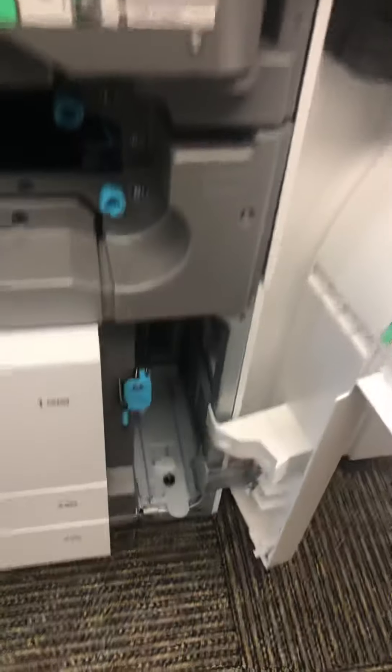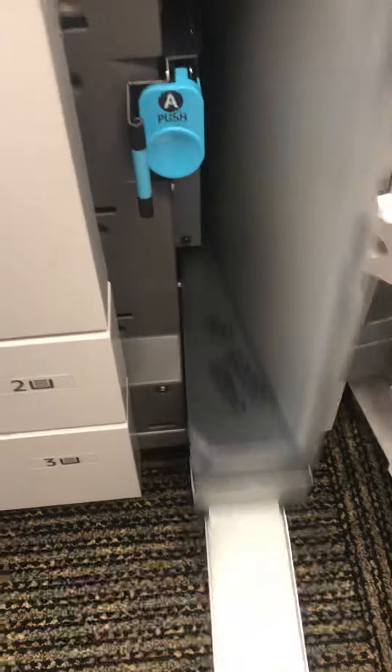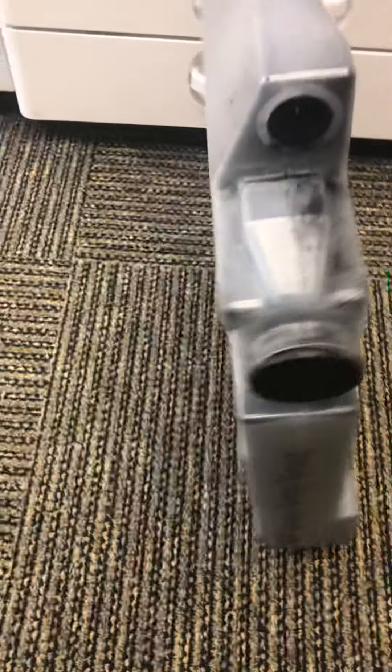Open the door, come down here — there's this black knob here. Pull that out, and that'll come off. This is the waste toner bottle.